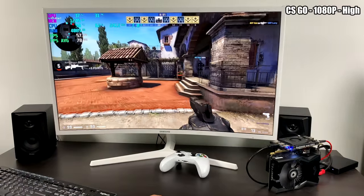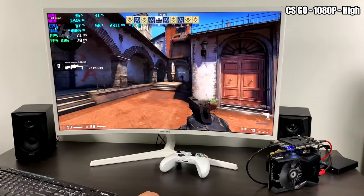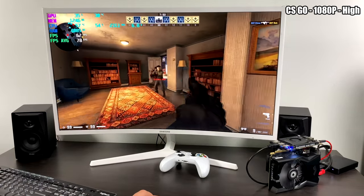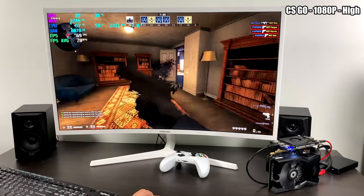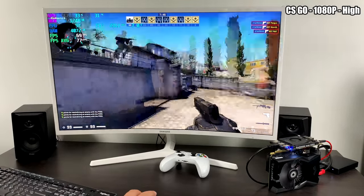CSGO, 1080p high settings. This is a bot match because I can't test it online — I'm horrible at this game and I'd die immediately. But we're averaging 77 to 78 FPS at high settings, 1080p. If you start lagging a little bit in a real world match, you could drop the settings down.